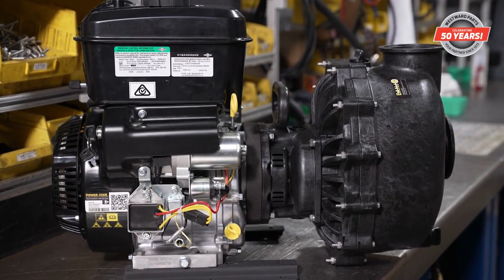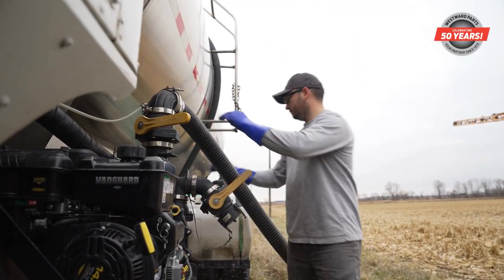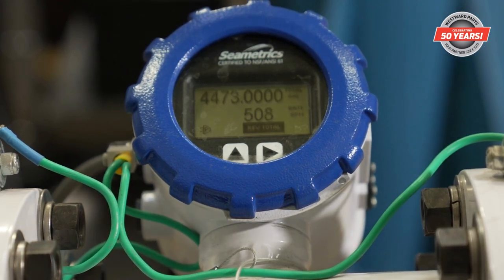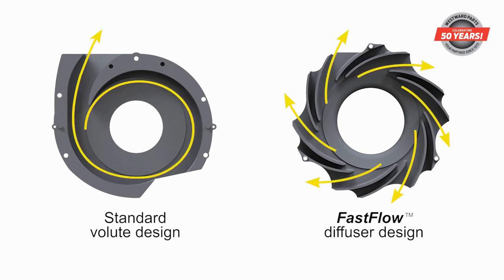Introducing the new M350 transfer pump from Banjo. The M350 sets a new standard for agricultural transfer pumps with industry-leading performance of over 500 gallons per minute. Driving this performance is a customized diffuser technology called FastFlow, which greatly increases output.